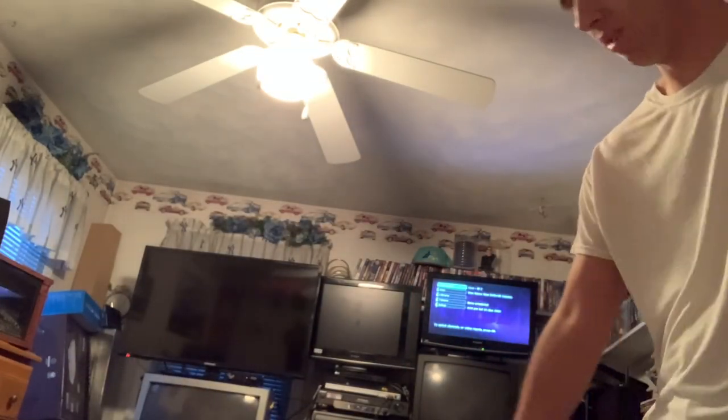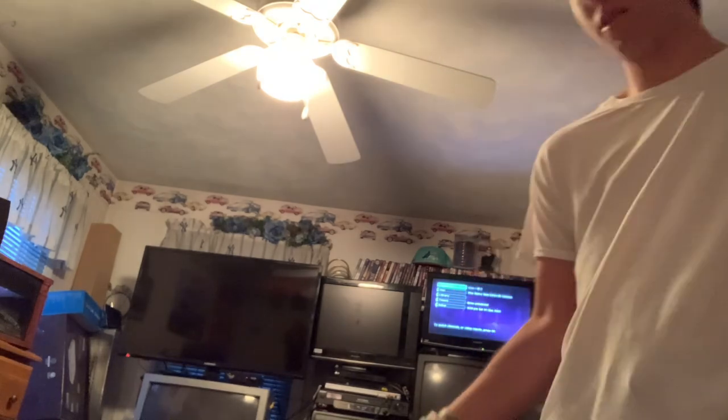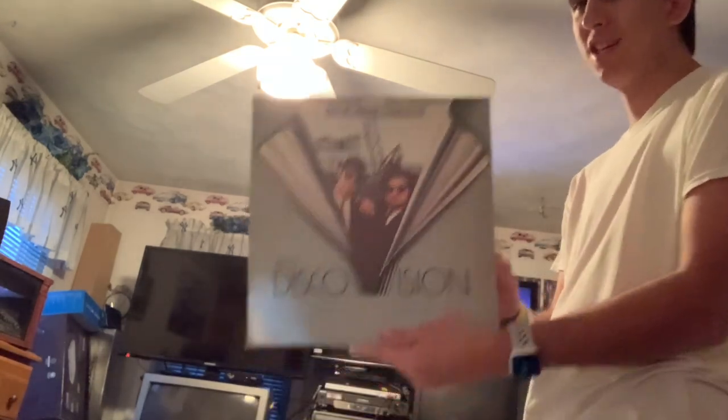Here we are going to do another example of DiscoVision. I already put the disc in. It said DiscoVision on it, and it was blue in the middle. This is it — a 1980 DiscoVision disc for the Blues Brothers. This might be the first one they ever made for it.